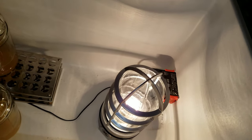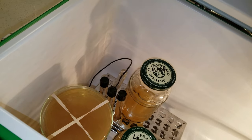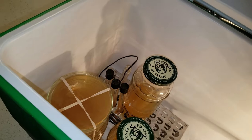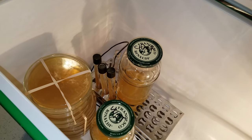The temperature probe goes from the controller into a test tube that I have sitting over here with just water in it. That way you don't have great fluctuations in the temperature. Next to the test tube that has the probe in it, you can see the test tubes — the slants from the previous videos.